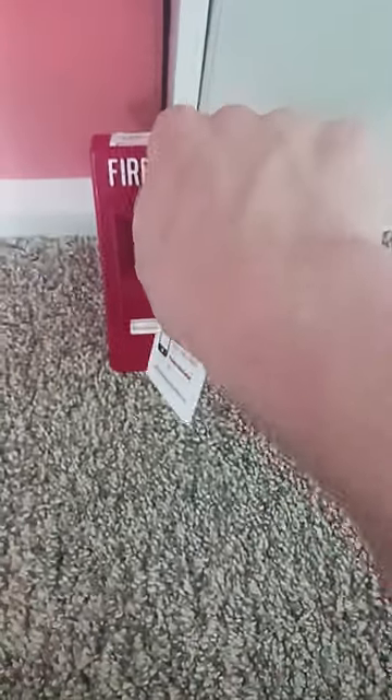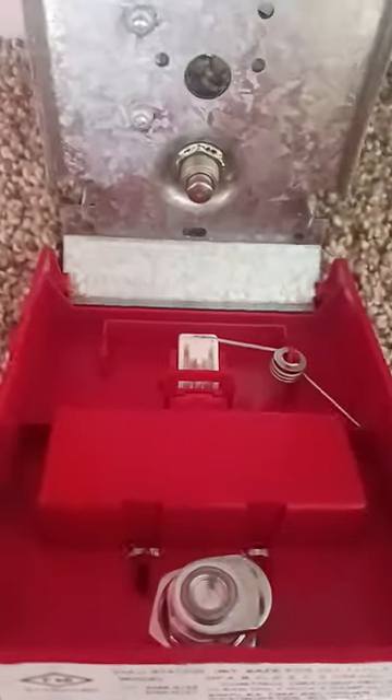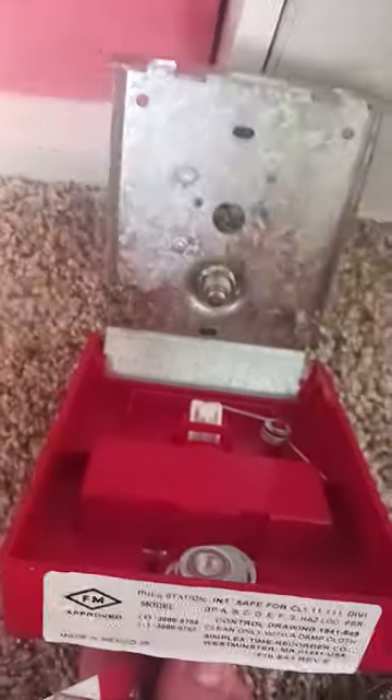Basically, if you open up the pull station with the key, this handle right here flaps up. Here it is — you can look at the inside.